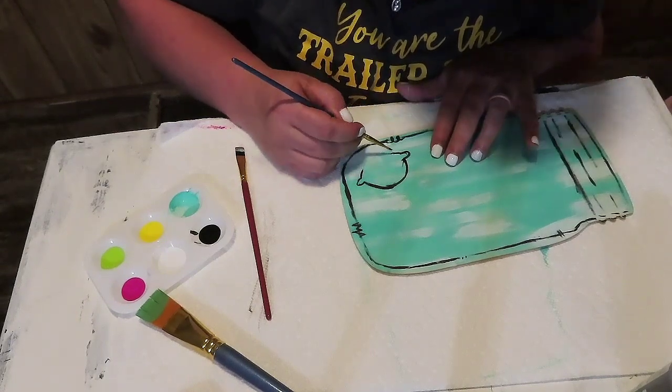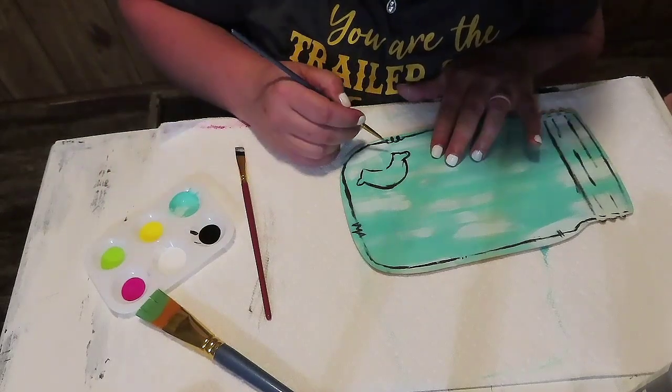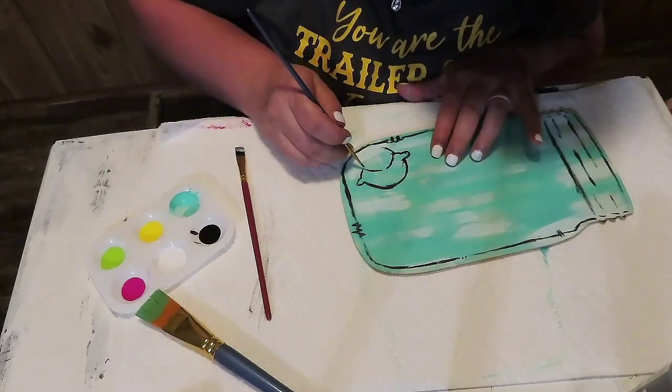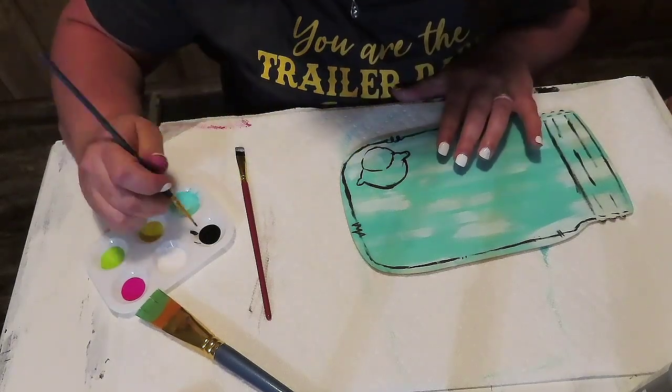At this point I realized my camera had stopped recording. All I'm doing here is making some lemons — well, they're supposed to be lemons. They actually turned out to be limes once I started painting them. But yeah, that's what I'm doing — making some lemons.